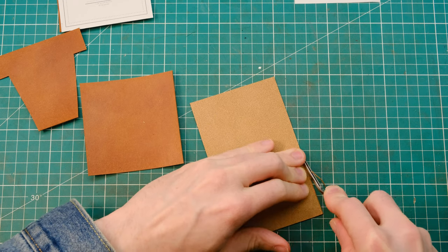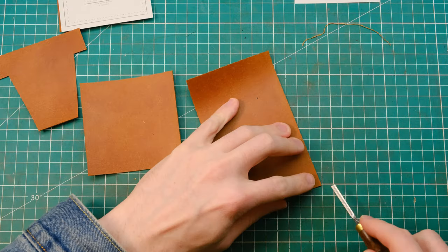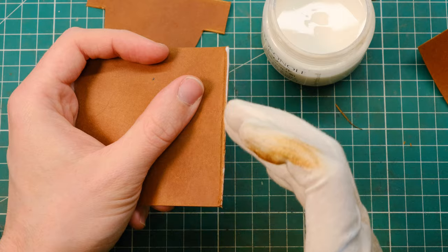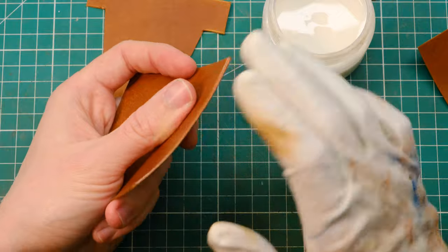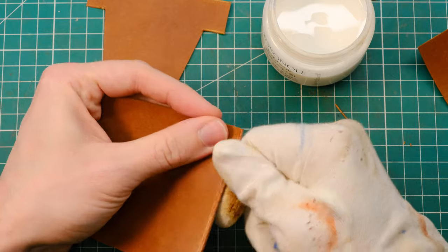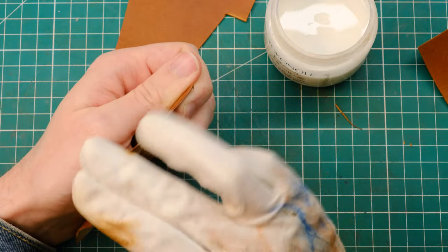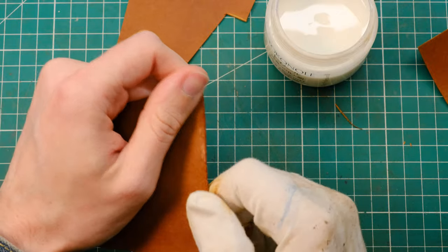I like to use a very small Barry King Tools edge beveler here, and that will help me round out the edges. I'll then go ahead and use some very fine grit sandpaper if needed — for this one I might be able to get away with just using the edge beveler. Then go ahead and use Tokenol, which is my preferred burnishing agent, and I will use a 100% cotton rag or glove in my case, because it gives me a wonderful control over my piece to burnish it.